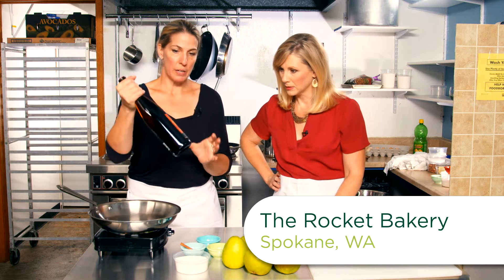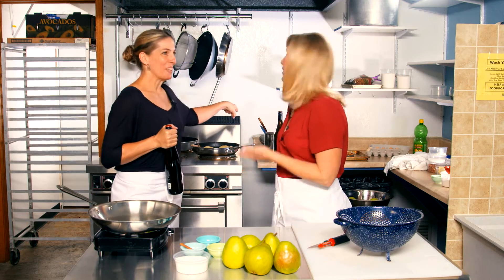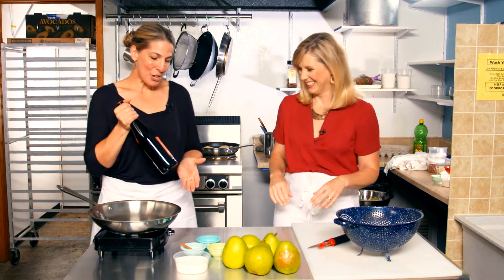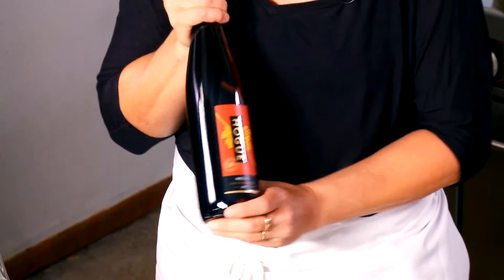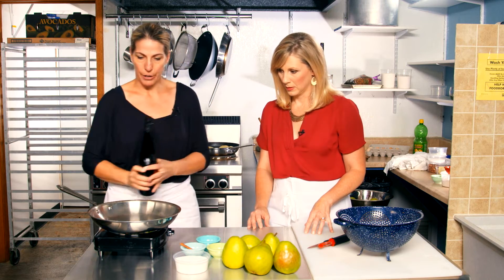When you're cooking with wine, you want a wine that you would want to drink. Yes, good advice — that's very important. So we have a Riesling here. It pairs really well with pears, and so we're going to put the whole darn bottle in here.